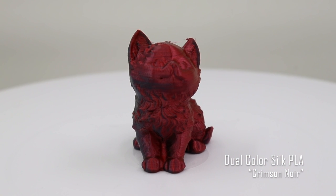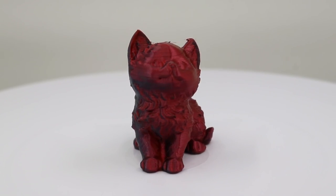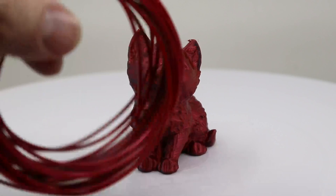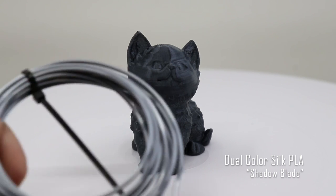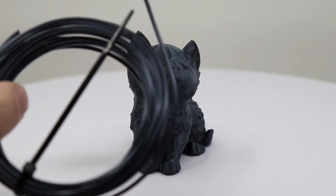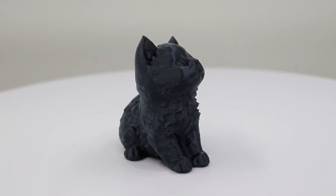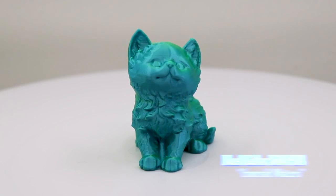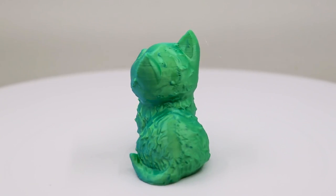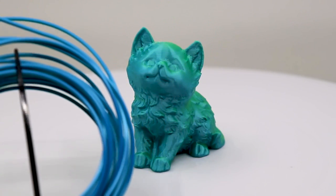Crimson Noir is a dual color silk that basically goes from red to black. Shadow Blade is a gray and a light black — it almost looks like it doesn't change color, but it does fade in there. One of the more interesting mixes. Then there's Emerald Waters — dual color with green on one side and blue on the other.